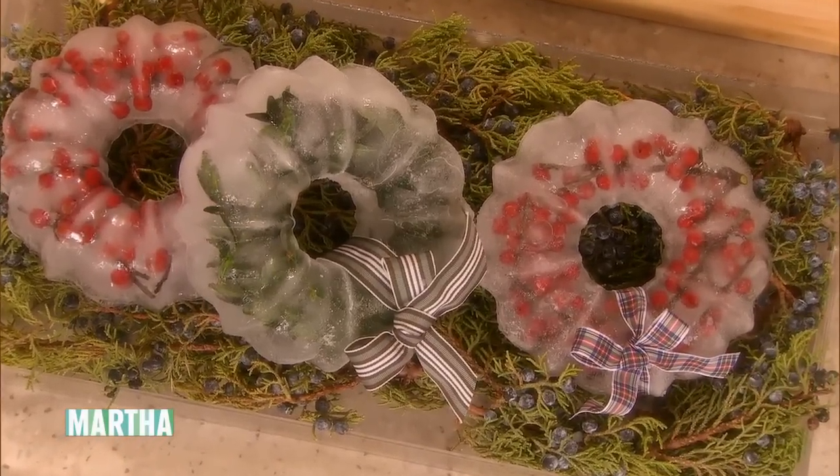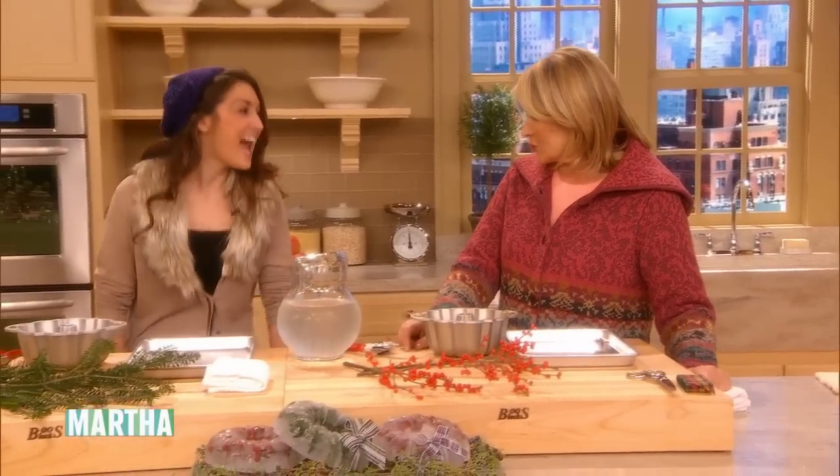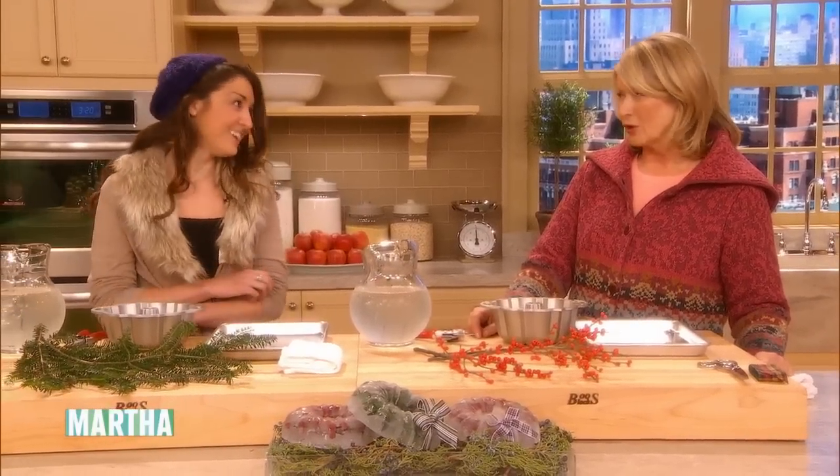And here we have another audience member — this time, Jill Small. Hi, Martha. How are you? And you're also from New Jersey? I am. So I'm very used to cold weather and the snow. Oh yes, we are, aren't we? Oh, my gosh.